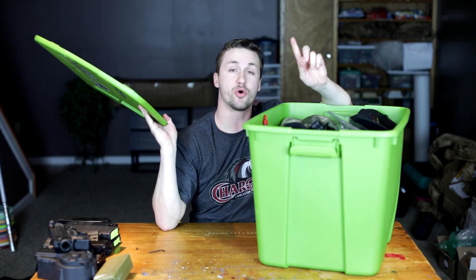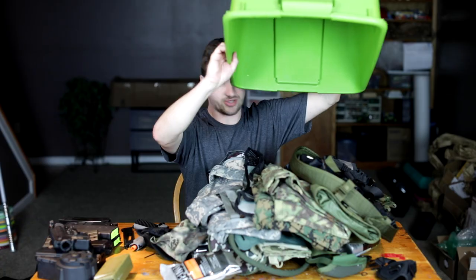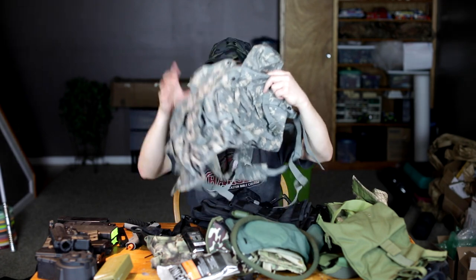Now that we've got the gun out of the way, let's go ahead and crack this open for lightning round! I told you guys you weren't going to be disappointed with how much stuff was in this unboxing. Starting out number one, we have Dye knee pads — he played paintball before moving into airsoft, and they feel really comfortable. Next up, we've got an Under Armour boonie — this thing is sweet.